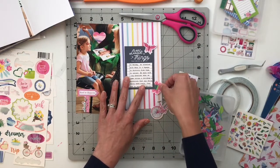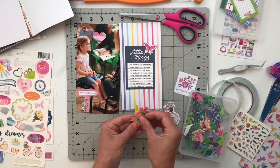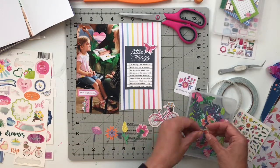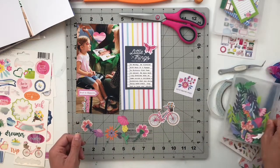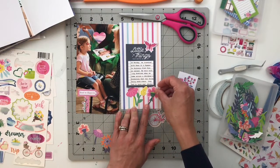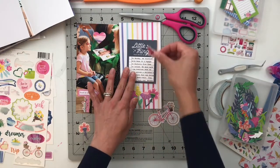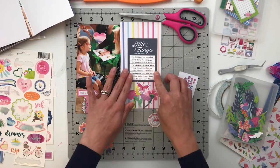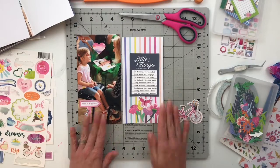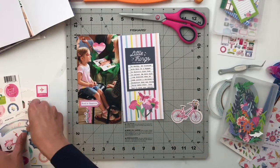I'm using the Pink Paisley Horizon Collection from Paige Evans — that's what this whole album is based off of. For this spread I'm using a paper from the 6x8 paper pad, so it will be a little shorter and narrower than the Traveler's Notebook paper itself, leaving a white frame around it. I also have a journaling card from In A Creative Bubble that I printed from my computer, and I went through my embellishments to find some I liked for this spread.